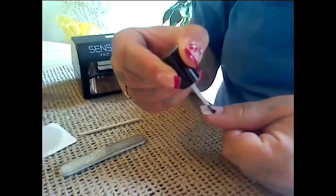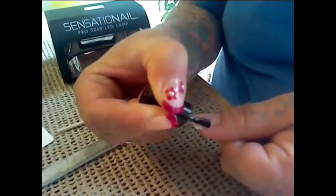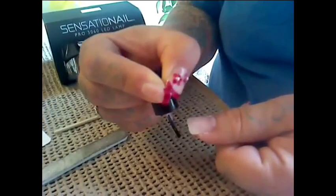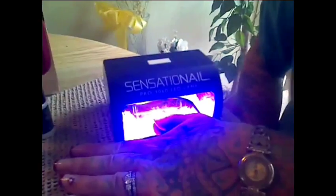Then you would take your primer, make sure it's dry, and put that all the way around your nail, and let that dry. Then you take the base coat — make sure you don't get it on your skin. You would put this all over your nail and make sure you cap the end of your nail. Then you would place your hand in the LED light for 30 seconds and let that cure.